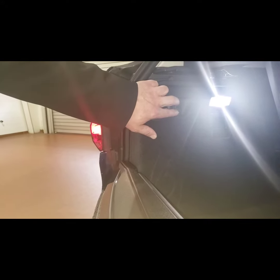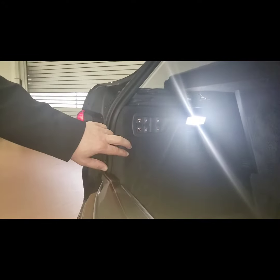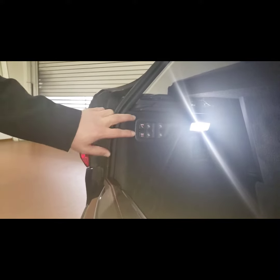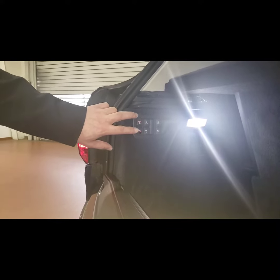The first two buttons control the second row, moving them forward and back. The second two control the third row, but most people are going to wind up using these back two buttons.